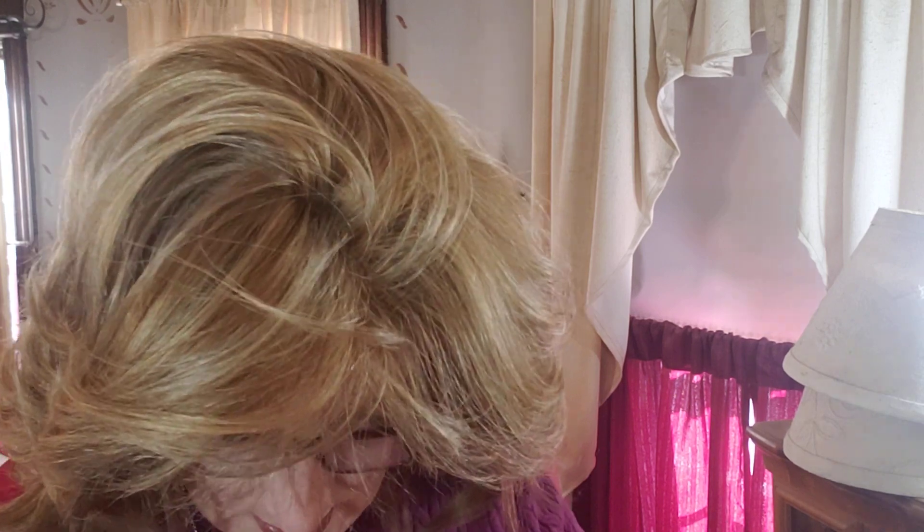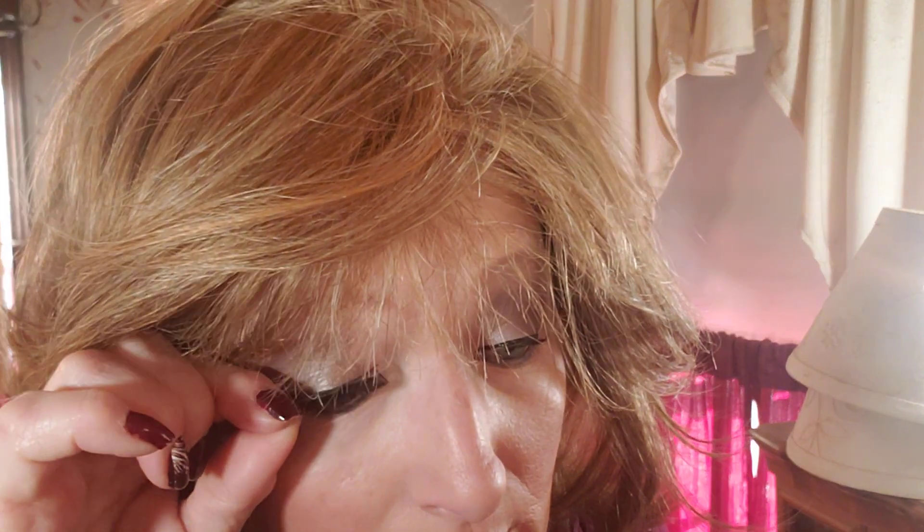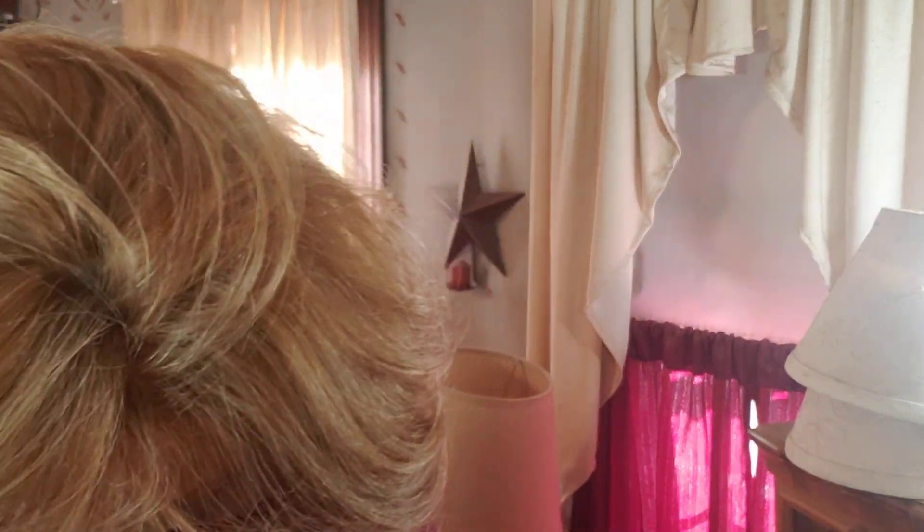Okay, this stuff already has like glue on it, but I guess you're still supposed to glue it. I know from looking at YouTube videos, they say you're supposed to measure it up to your eye. This is going to be really fun because I don't do so well without my glasses. I have to look at my magnifying mirror here. Okay, that looks like it would probably fit my eye.